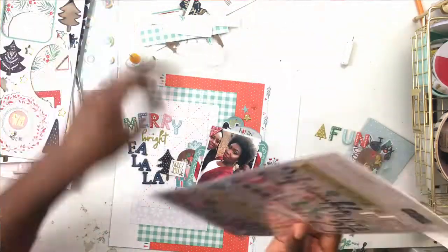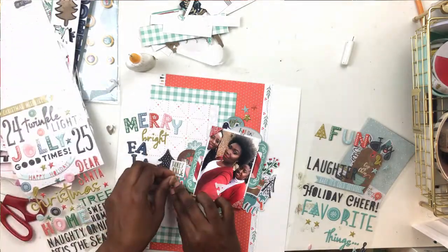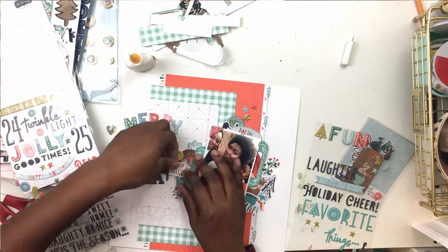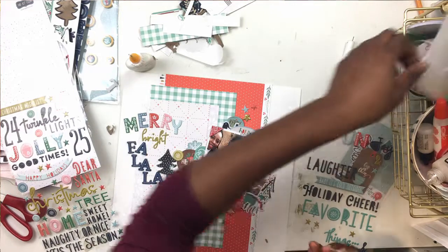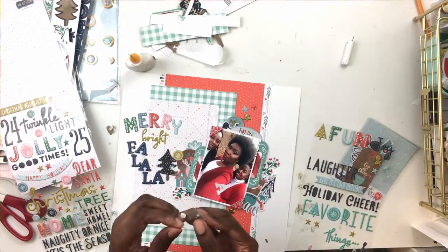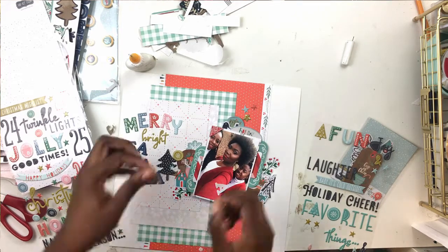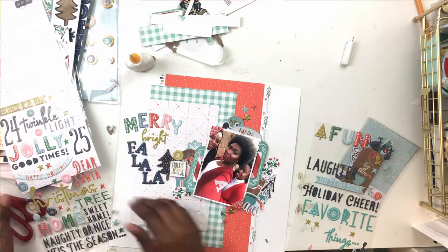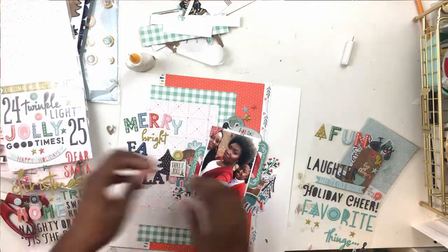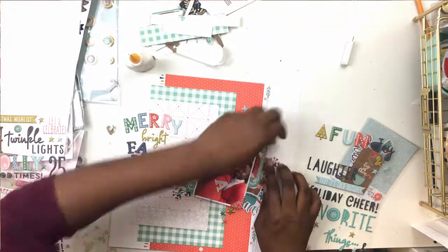I go back into the chipboard and start pulling out bits I think I can use. Since I had a black and white tree on the right side, I grabbed a black and white tree for the left side and ripped off the chipboard backing. But now it's making my 'Holly Jolly' look all bumpy, so I ended up lifting that up and putting some foam tape underneath to raise it. Then I added some puffy stickers and called it good.